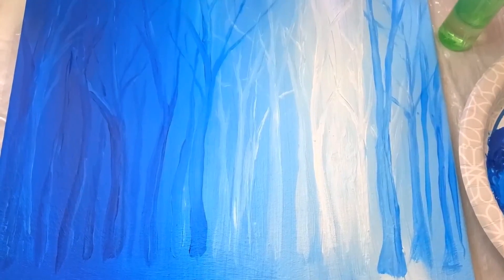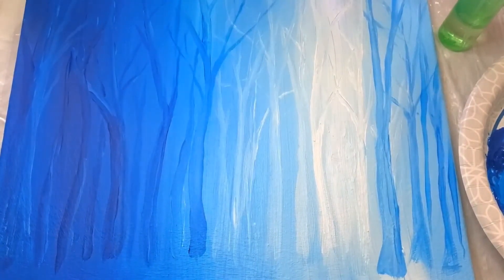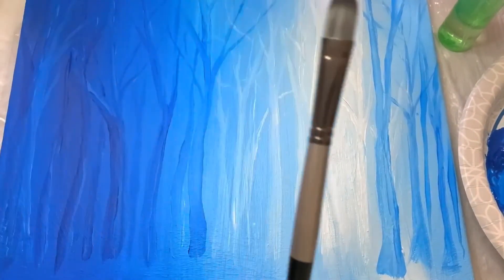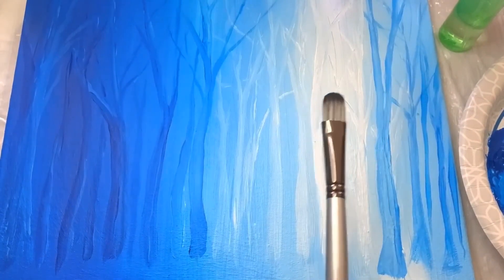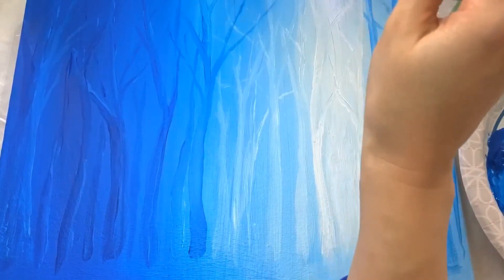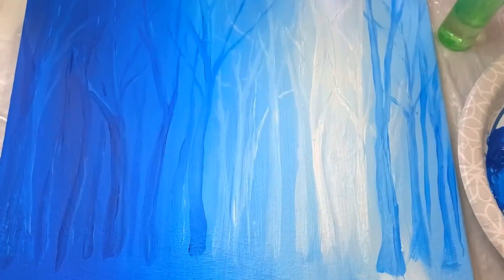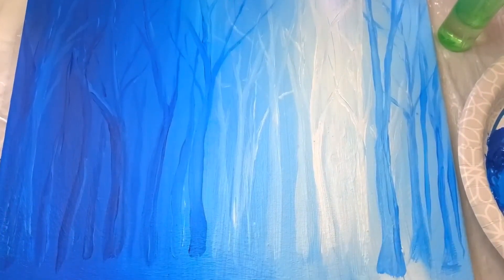I wanted to show you guys really quick how to get the bottom mapped in. You could grab a round brush or a filbert — I'm getting a bigger brush, about a size 9. Always get it wet first, then tap off your water. I'm going to mix up some ground cover and do a ground that goes into the background.